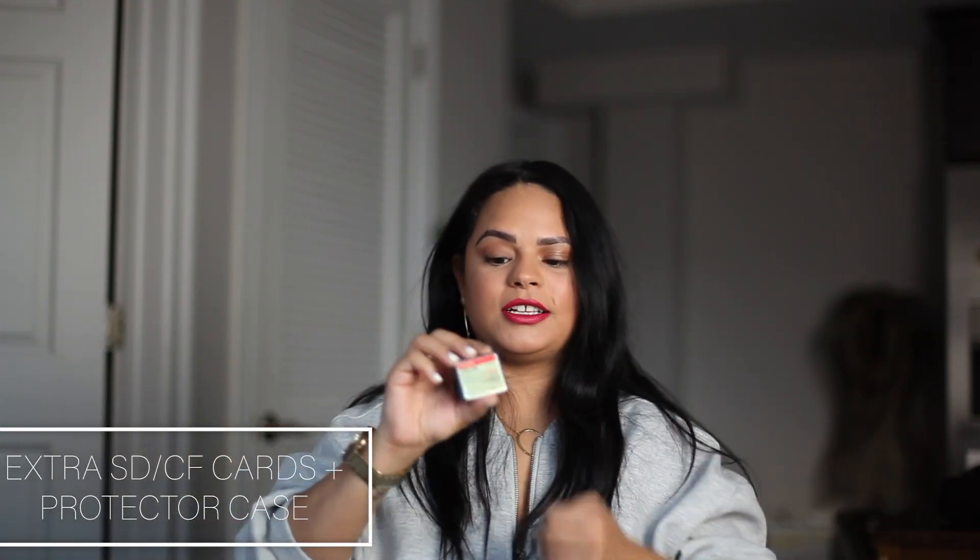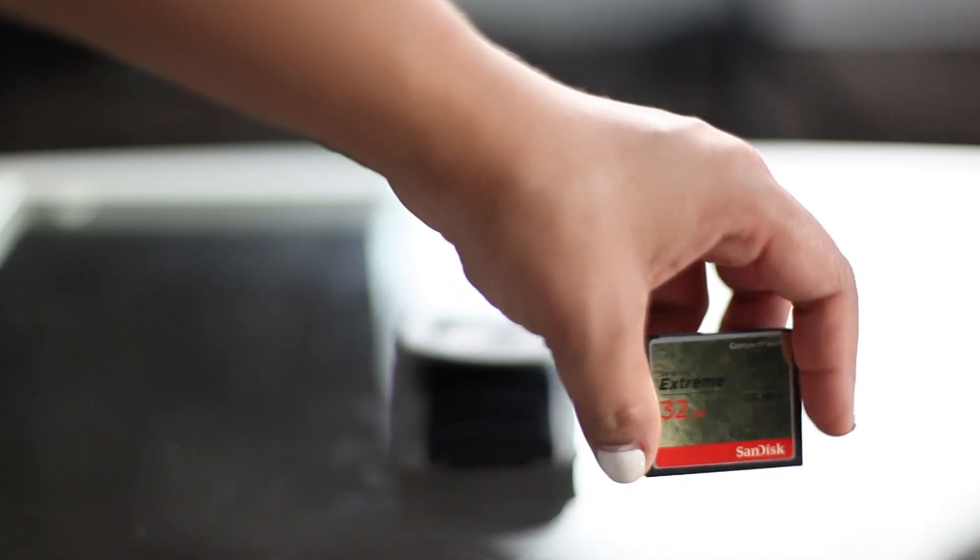The next important thing when going out on location is to bring extra SD cards or compact flash cards. I have about five of them — not purposely, but I sometimes forget them at home and have to buy new ones. I always bring extras and I have a little case to protect them so they don't get damaged loose in the bag. These are 32 gigs; I can probably fit two to three sessions depending on how fast I shoot. Just have extra, just in case.